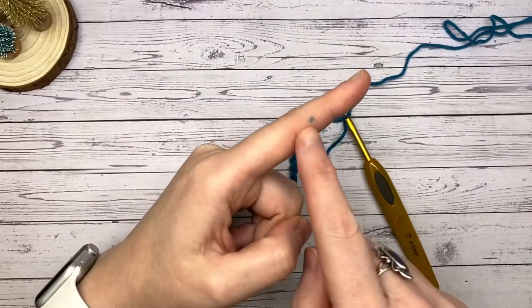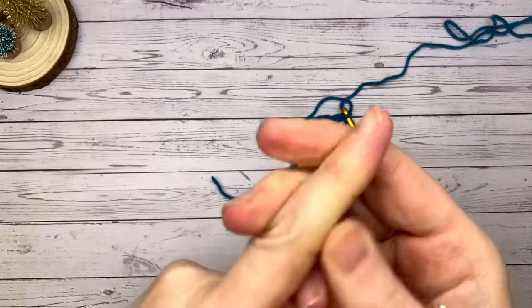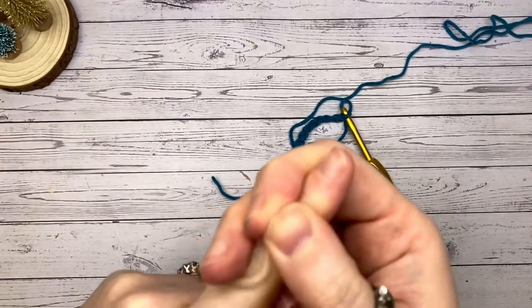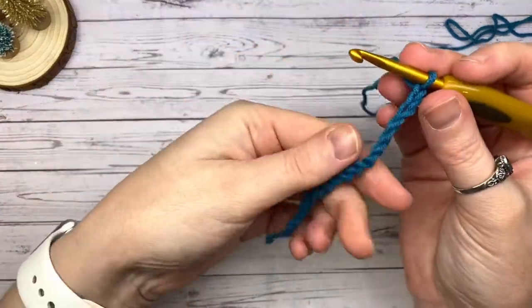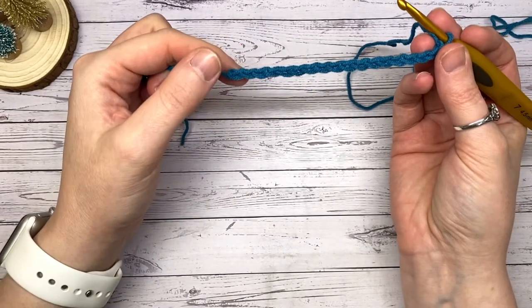I've just noticed I've still got felt-tip pen on my finger — this gives away that I filmed days four, five and six all on the same day! Please don't think I haven't washed my hands. So we've got our 18 stitches, and that's because the Suzette stitch calls for an odd number of stitches to be worked.